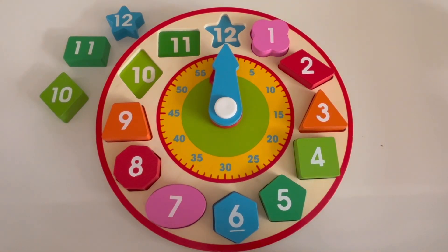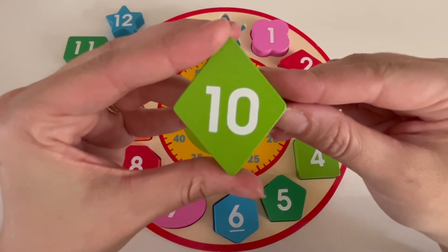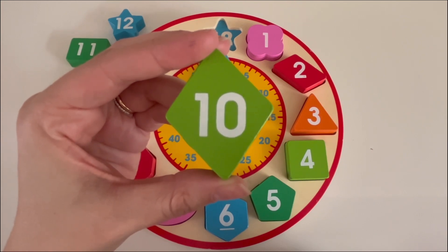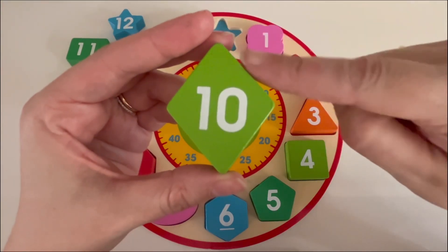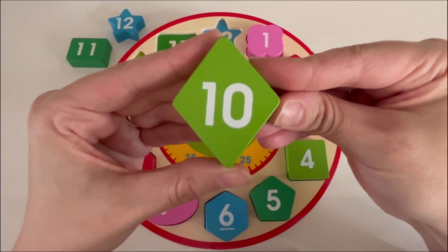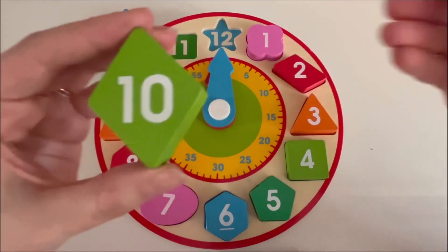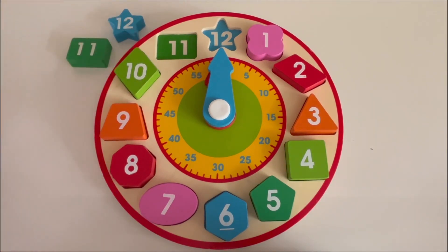What number comes after nine? Ten — number ten. What color is the number ten block? Yes, it's green. How many sides does the number ten block have? Let's count: one, two, three, and four. Do you know what shape this is? That's right, it's a diamond shape. Let's see where we can put this on our clock. How about right here? Perfect.